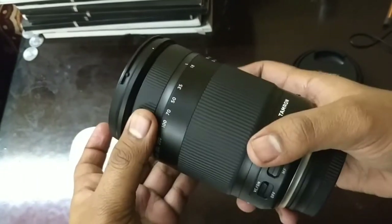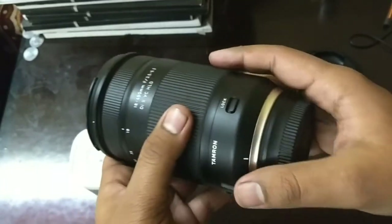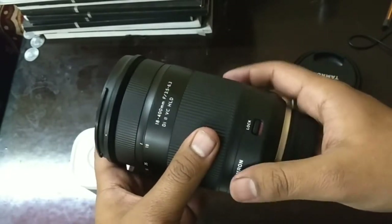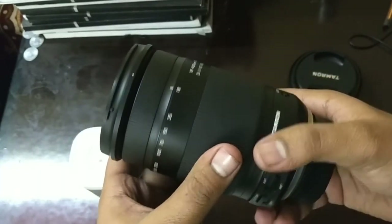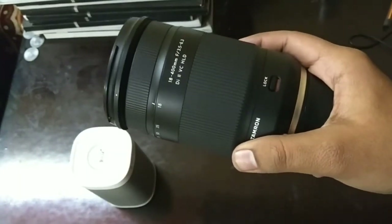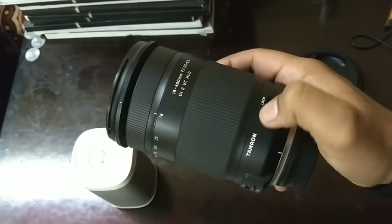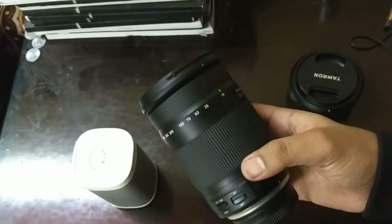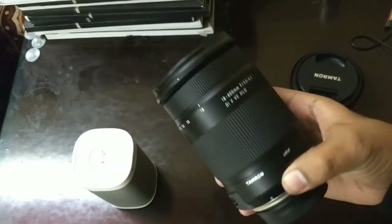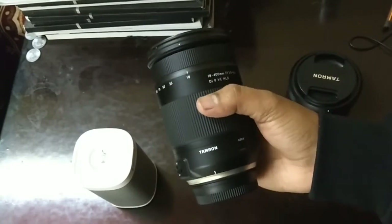Another feature that makes this lens powerful is the HLD driver. This driver makes your autofocus much faster and also noise-proof. A common issue with many lenses is that autofocus creates a lot of noise, but inside this lens the HLD driver makes autofocus much smoother and noiseless.